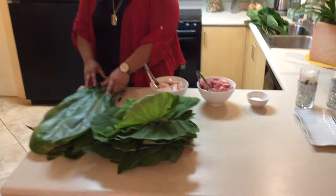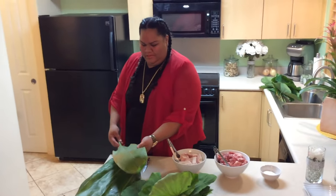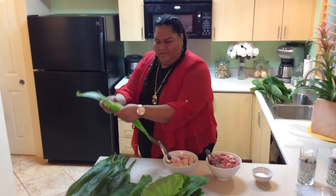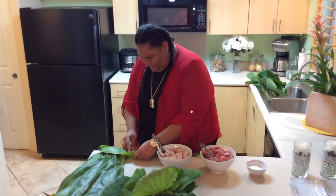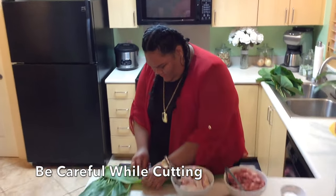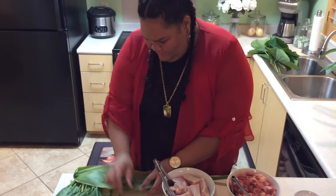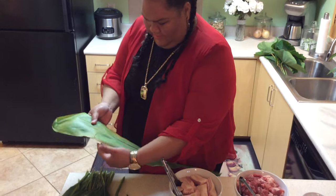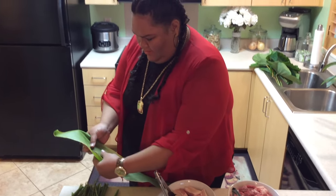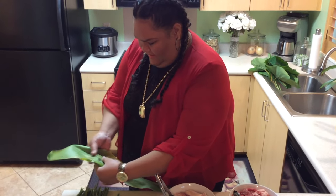Okay so for the ti leaf, all you do is wash it out really clean and then I'm going to show you how to debone a ti leaf. You can use a knife or little scissors — I'm using a knife. You're just going to slit in the middle, just a slight little section on the stem part. The shiny side down, you're going to push your finger up and guide it up.